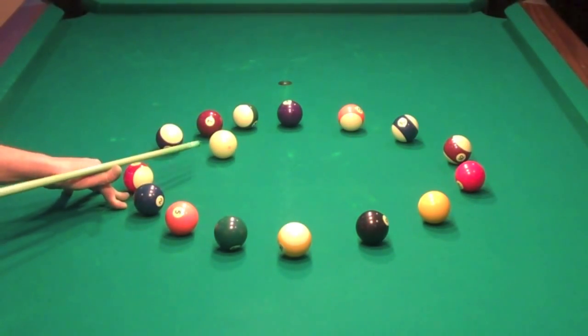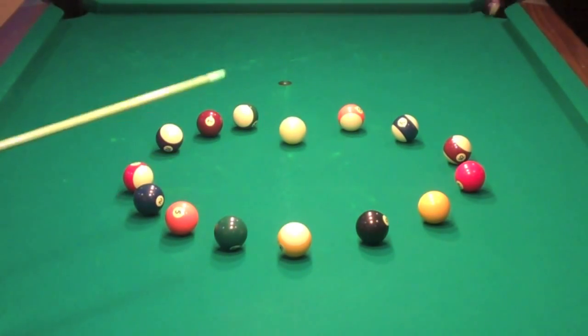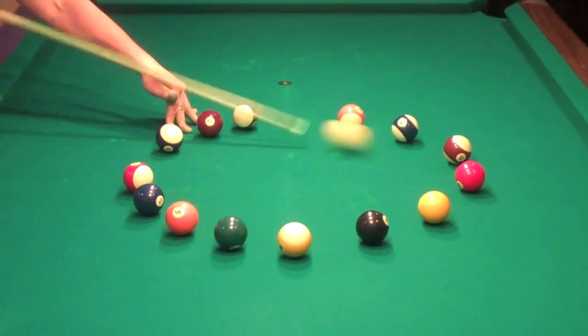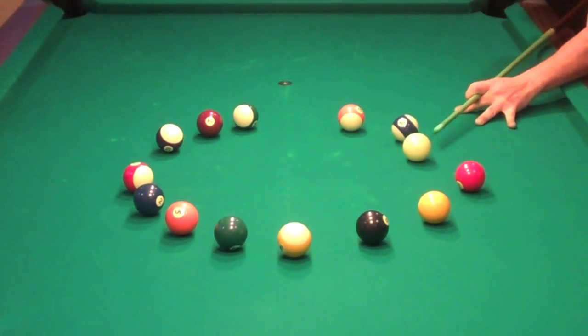You're going to notice you've got to be precise on your back up. A lot of different factors in this game. This is a good one. It may look easy, but it's not.